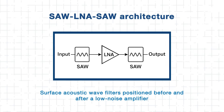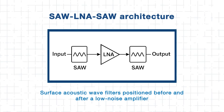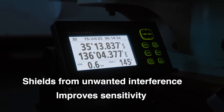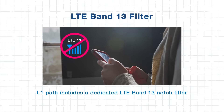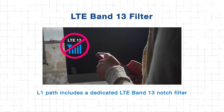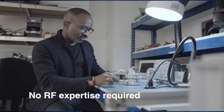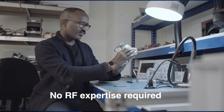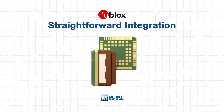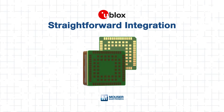At its core is a SAW-LNA-SAW architecture — surface acoustic wave filters positioned before and after a low-noise amplifier. This structure not only improves sensitivity but also shields the signal chain from unwanted interference. For added robustness, the L1 path includes a dedicated LTE Band 13 notch filter, addressing a known source of out-of-band jamming. Best of all, it delivers this performance without requiring engineers to design, tune, or troubleshoot an RF chain, allowing them to focus on application development.